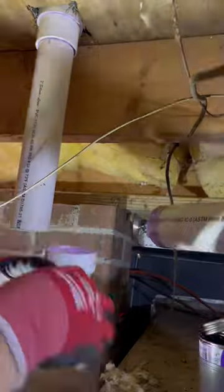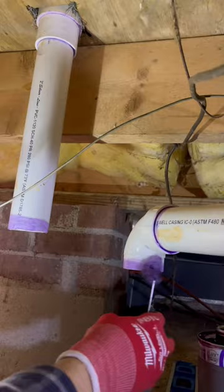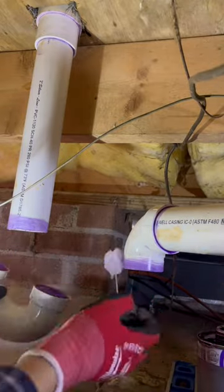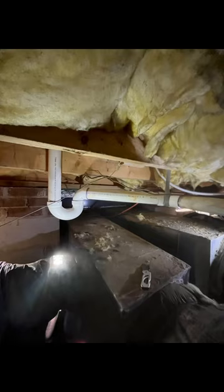Once I get this dry fit I'm ready to actually connect everything with glue. Check that for level, then the last step is getting this p-trap connected. Once it's on, I have the customer run water so I can check for leaks while I'm still down here. I get it strapped to the joist and that's all there was to it.